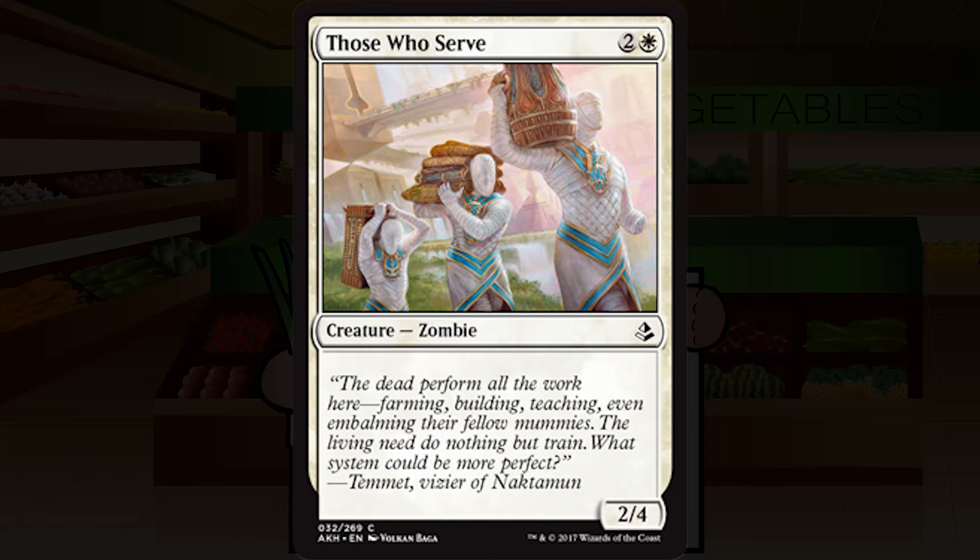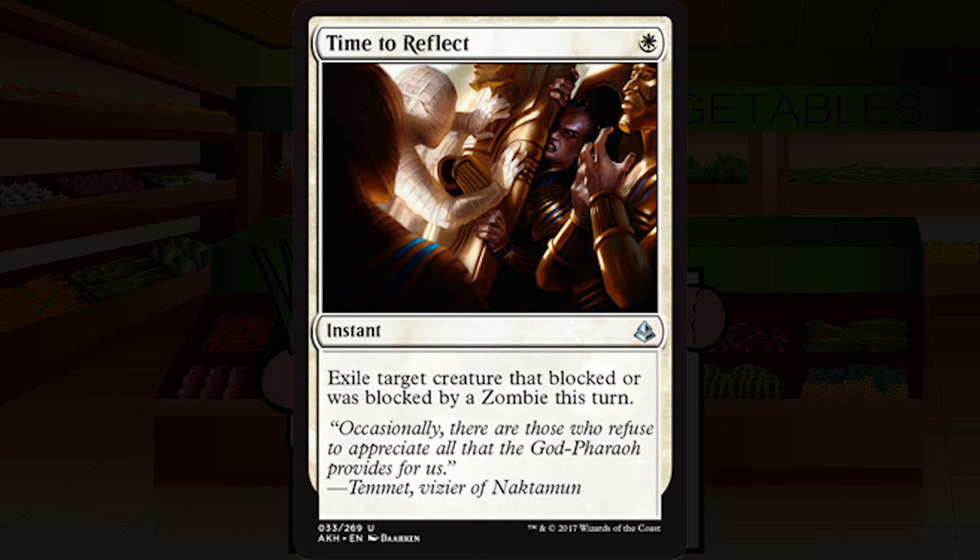Those Who Serve is two and a white for a creature — zombie, common. A 2/4. That's it — just a whole bunch of flavor text. 2/4s for three are better than 2/4s for four, but something you should still cut pretty readily unless you're explicitly planning for the long game and really need a way to survive. This is primarily going to be played in sealed where you simply don't have great choices of creatures. In draft I think you'll cut this pretty readily. Going with C-minus.